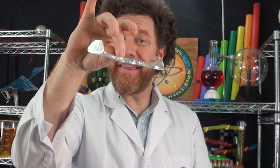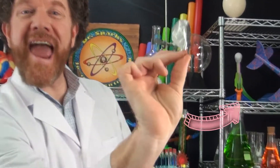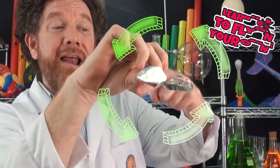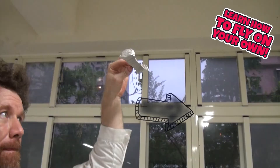We're going to hold on to it like this, and when we launch it, what we want to do is push the back down. Push it down, and that way we're going to get it spinning backwards. We want the tumblewing glider to turn quickly and fall slowly and straight. Three, two, one.